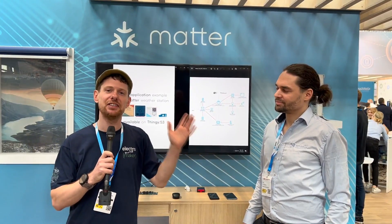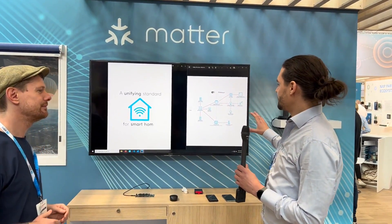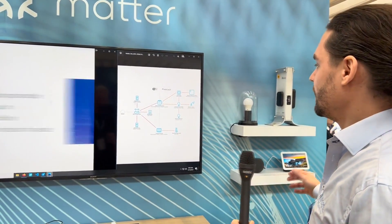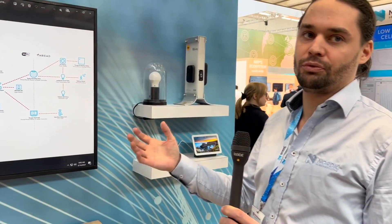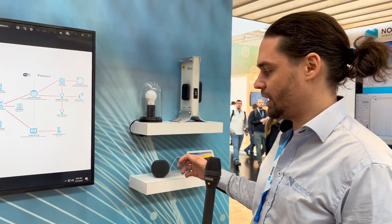I'm here with Finn from Nordic who's going to take us through exactly what's going on in this demo. What we have here is basically a smart home setup of how you could have your smart home at home. We have two different smart hubs from different ecosystems, which is the interesting thing about Matter — it's the multi-admin features that let you control devices from several ecosystems at the same time.